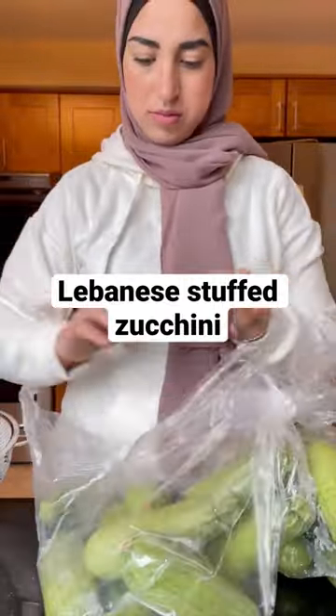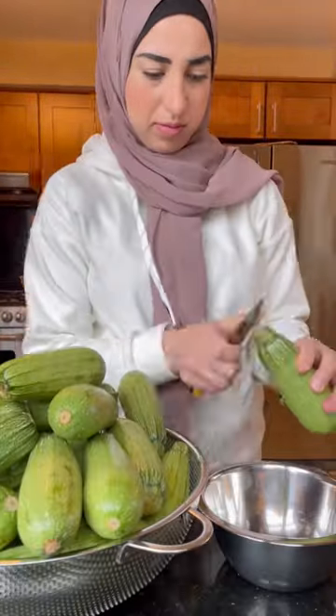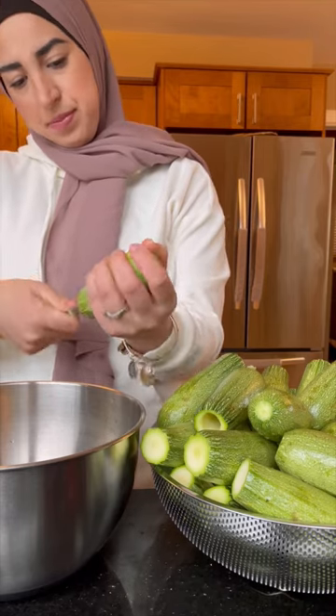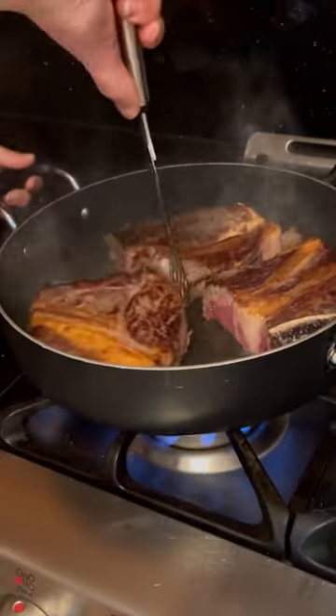Today I'm going to be sharing a dish I grew up eating and one that I absolutely love — this is pure comfort food. If you're raised in a Lebanese household, you pretty much eat this dish very often. In Arabic it's called kusa mehshi, which translates to stuffed zucchinis. I started off by washing my zucchinis very well and putting them to the side.